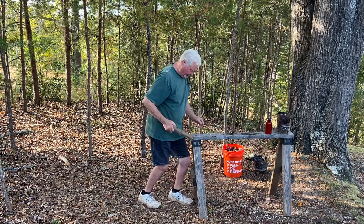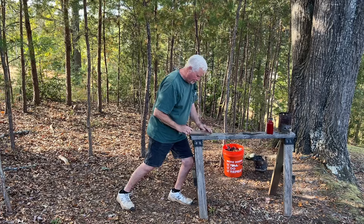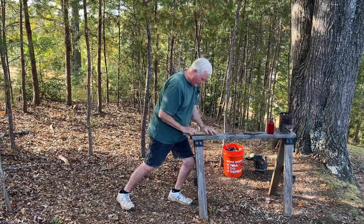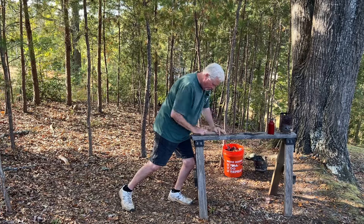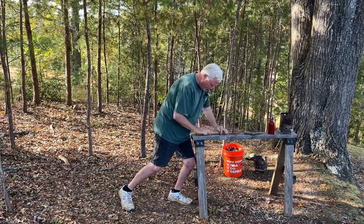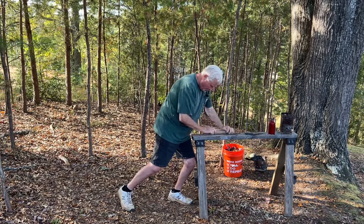I brought my ashes out here, but we can use these ashes right here — they'll work just fine. My little sawhorse has gotten very wobbly. A lot of times I have to hold it with my knee when I fire roll on top of it.